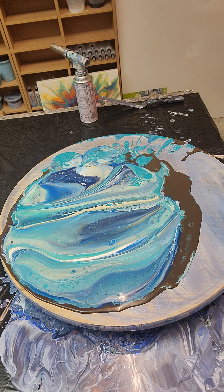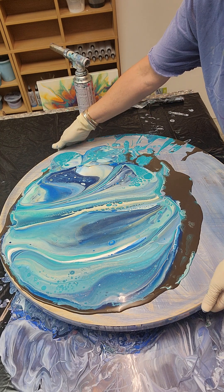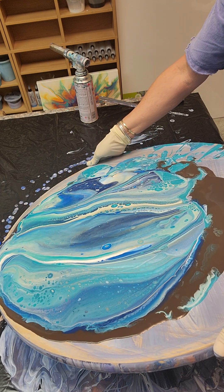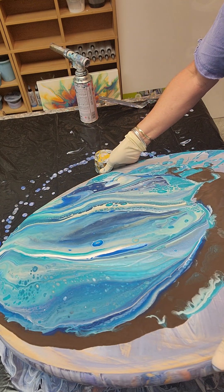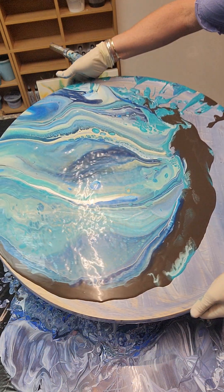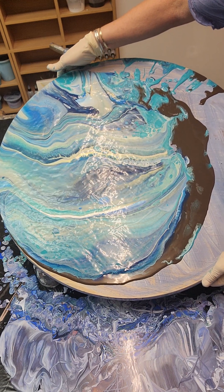I'm not sure why it's so thin, because most of my paints are thicker — except Dutch pours, those are pretty thin, but everything else I prefer on the thicker side. Alright, let's tilt this out. I apologize if you can't see; I'm just going to kind of do this in a little circle.